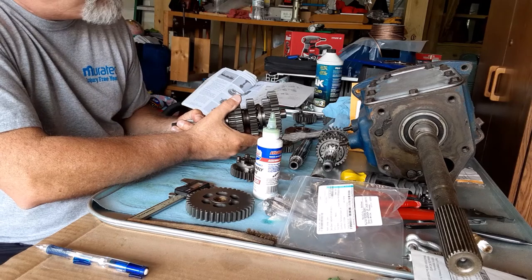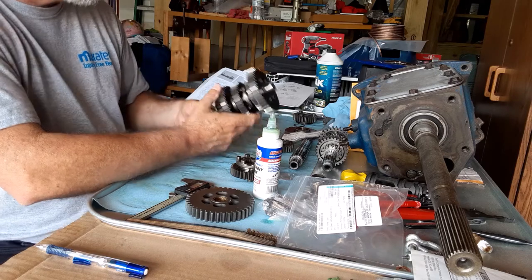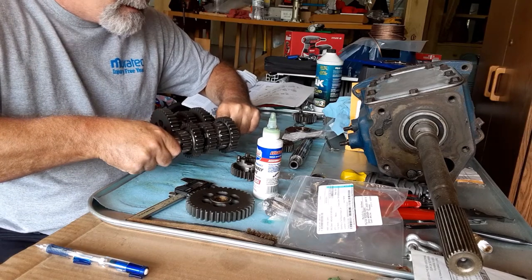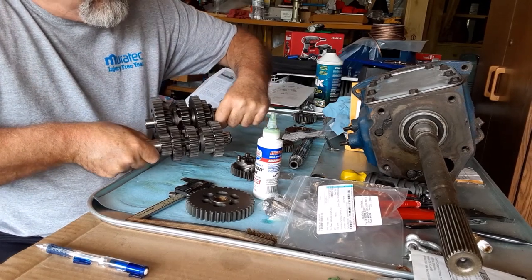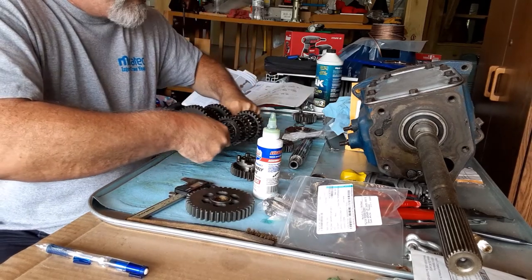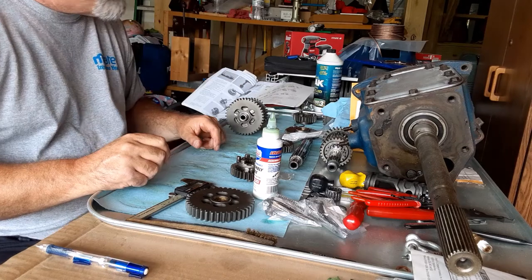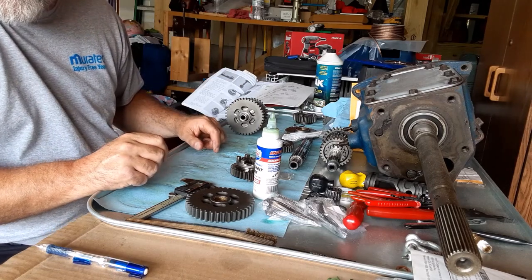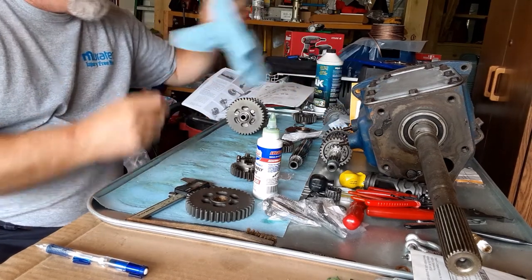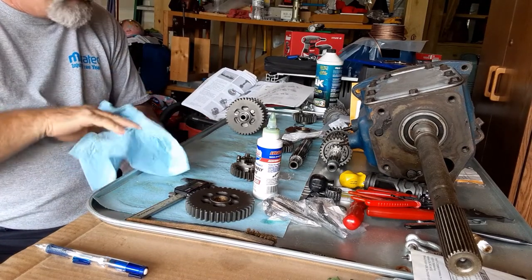That's all there is to that — it's engaged just like so. Very nice. That's a transmission rebuild — how about that? So that's it for today. Unfortunately I have to get ready for work tomorrow. That's all from the Busted Knuckle Garage. See you soon.